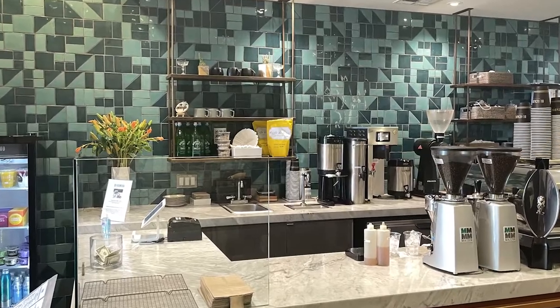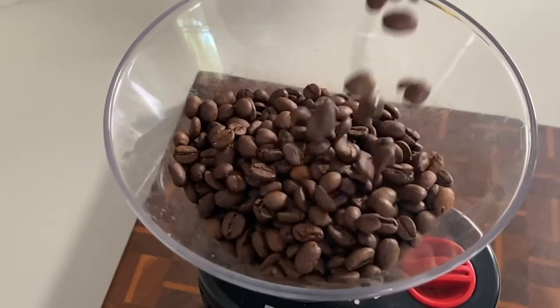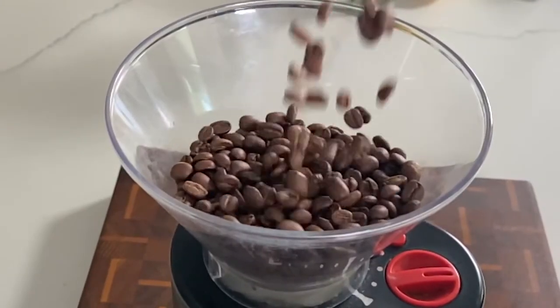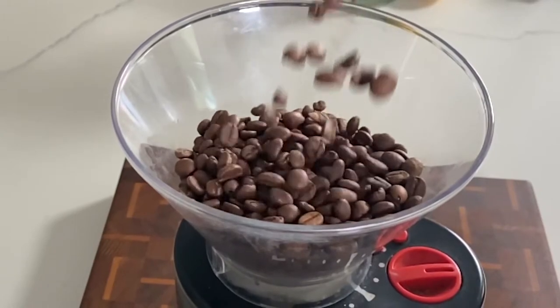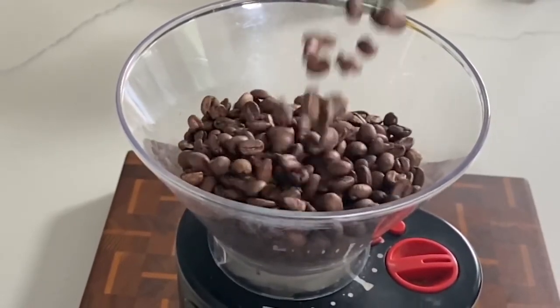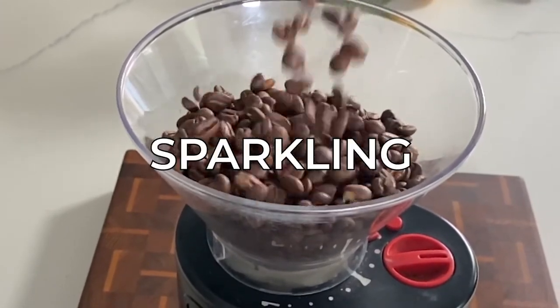When I asked the barista how they made the sparkling espresso, they said steeped coffee and balsamic vinegar, which kind of surprised me because I was just finishing my video on fake Coke, which also uses balsamic vinegar. But if you haven't already seen it, you should know that we're not just making any coffee drink — we're making a sparkling coffee shrub.